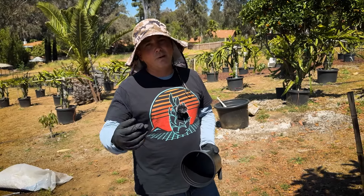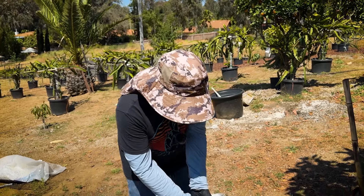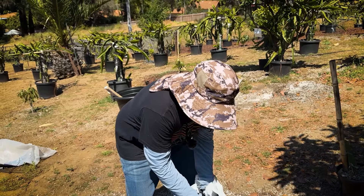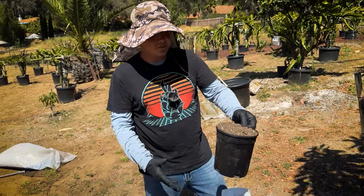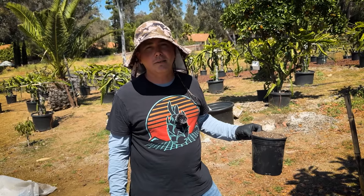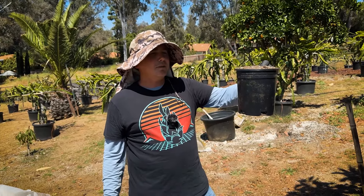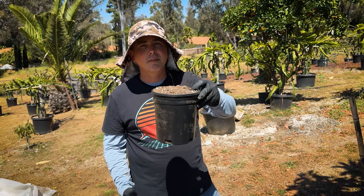It's so much lighter than mixing it with sand or pumice or any of those other heavier substrates. A bag costs about $30 to $40 now — it used to be like $20. But it's three cubic feet and I can probably fill about 50 to 60 one-gallon pots like this. That's pretty good.